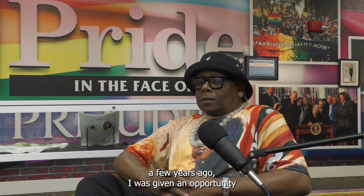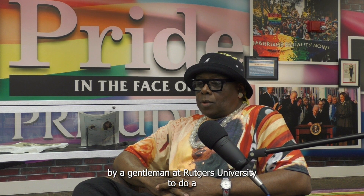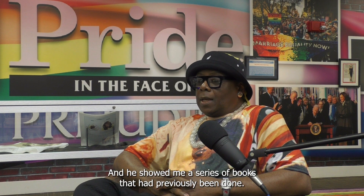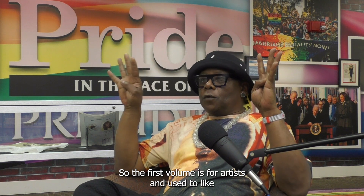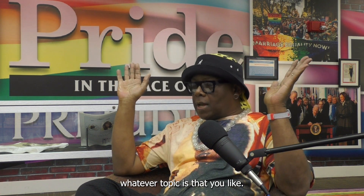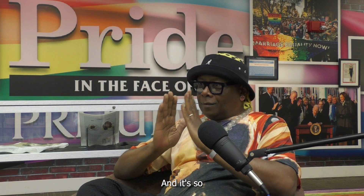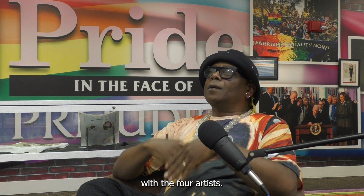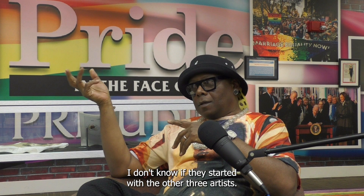A few years ago, I was given the opportunity by a gentleman at Rutgers University to do an art book. He showed me a series of books that had previously been done — they come in volumes. The first volume is four artists, and you select whatever topic that you like. I'm a part of the second volume.